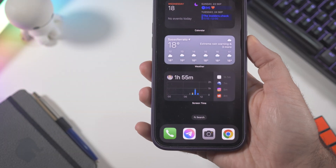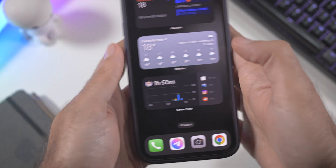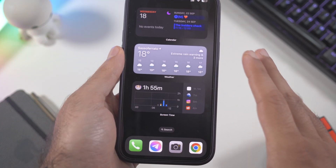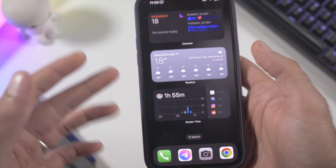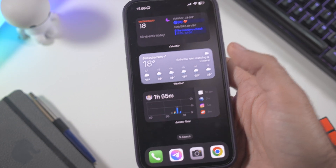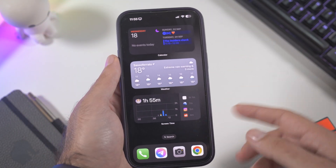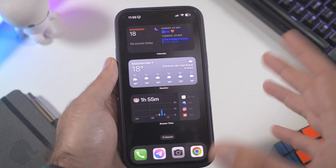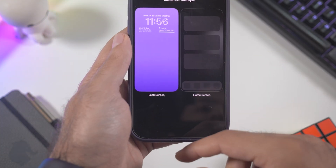If you activate Siri you can see it's still the standard Siri, because this is not the version with Apple Intelligence. As I mentioned in a previous video, we won't get Apple Intelligence on this device. I'm not sure if it's even an option with the iPhone 16, but we'll see.